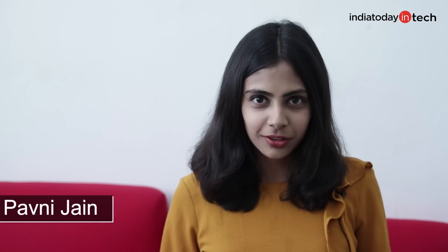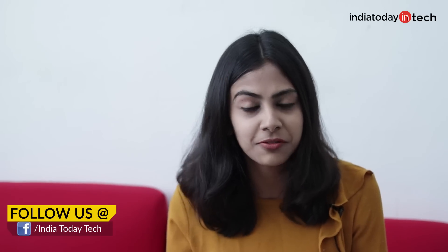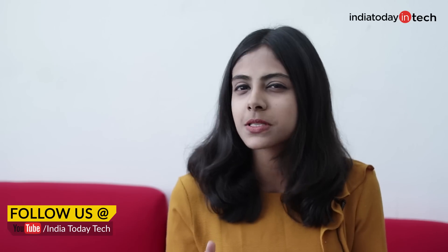Hi everyone, you are watching India Today Tech. I am Pavani Jain and in today's video we are going to unbox OnePlus 7. OnePlus 7 is the second phone of the OnePlus 7 series. Prior to this, OnePlus launched the OnePlus 7 Pro, which is the ultra premium smartphone. But coming back to OnePlus 7, it is presented as the successor of OnePlus 6T. To know more about this phone, let's get into the video.